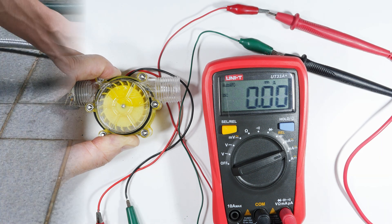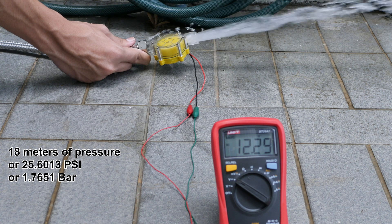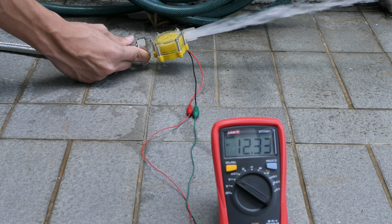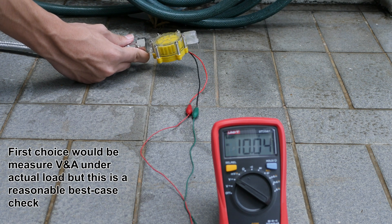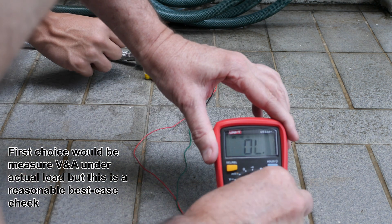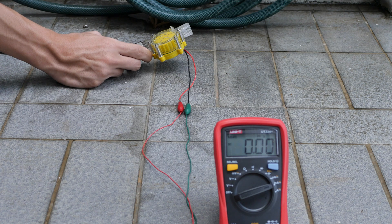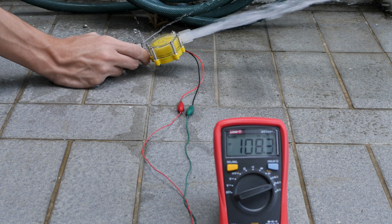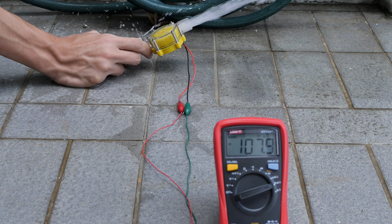I'll apologize for the sound already because we're outdoors. It looks like we've got 12.3 volts — okay, that should do it. Now let's switch to amperage. Okay, and hit it. On a dead short it's looking like 108 milliamps. Okay, that looks good.